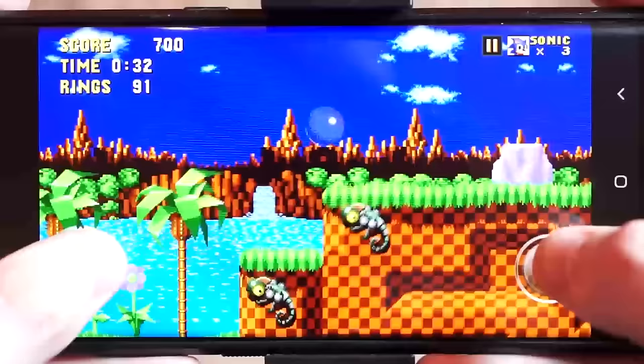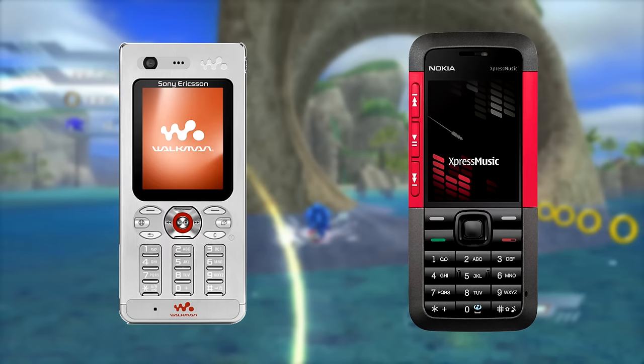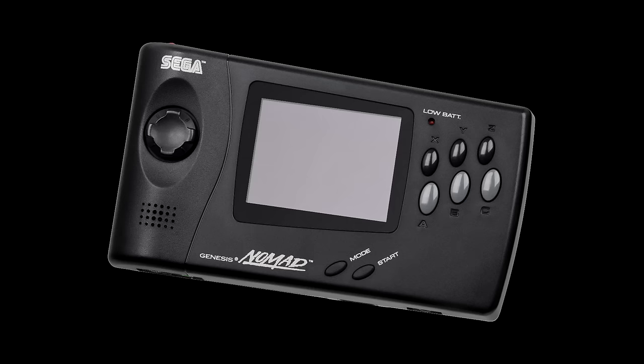But imagine if we were still in the second half of the mid-2000s. Mobile gaming was nowhere near as big and phones weren't as powerful as today to emulate even the classic retro home consoles. I mean, if I wanted to play Sonic 1 outside, what was I meant to do? I didn't have the money for that.